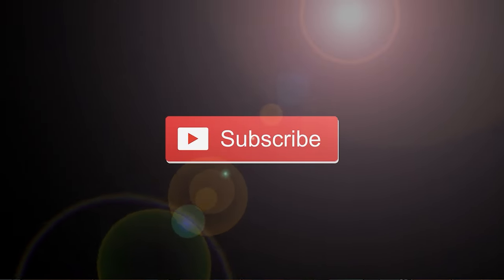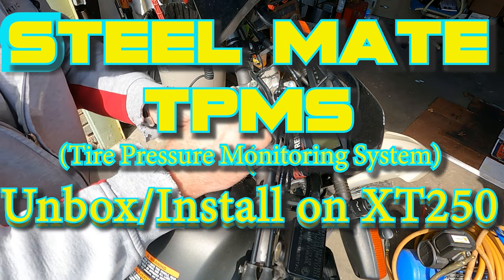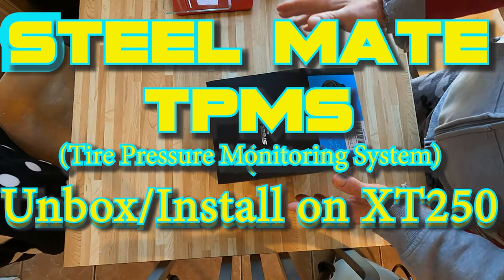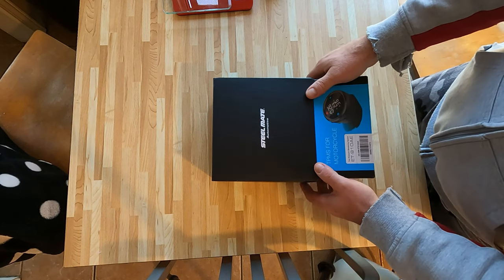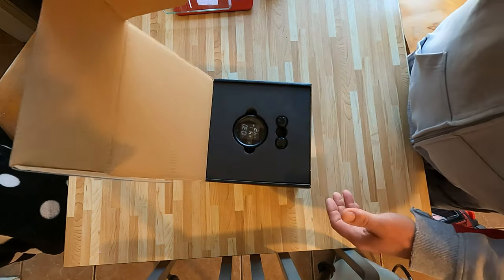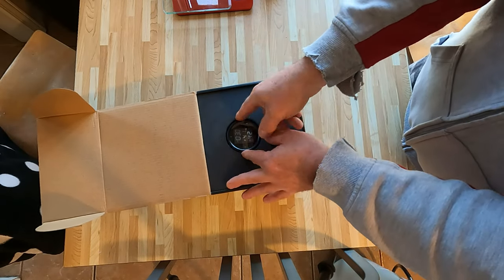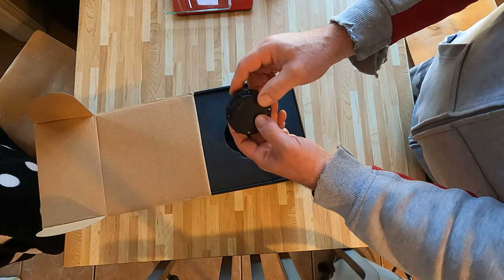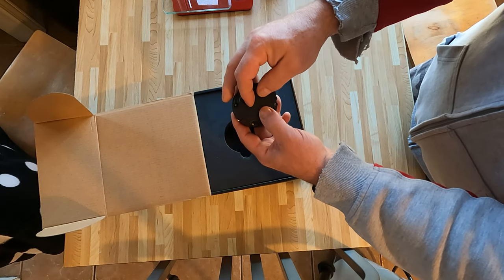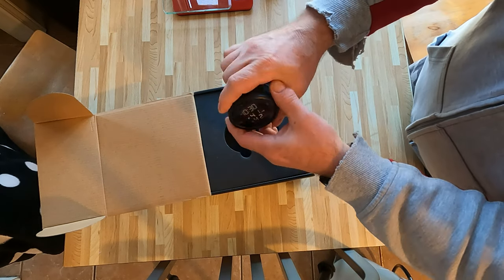Good day everyone! I picked up this SteelMate and we'll get it out of the packaging — I'll show you all the components and then we're gonna go get it set up, because there are some very important things to setting this up properly so it works for you. It comes in this nice packaging and here's the unit. It does not come with batteries — I believe it takes two triple-A's.